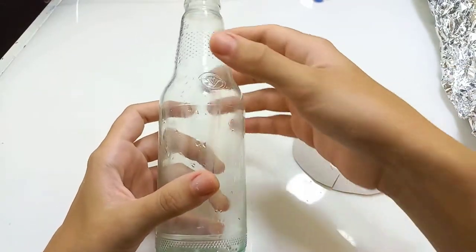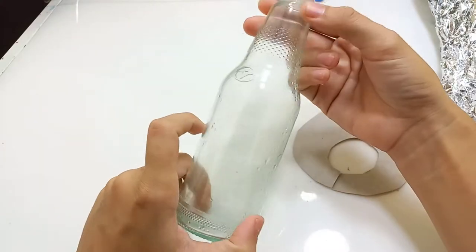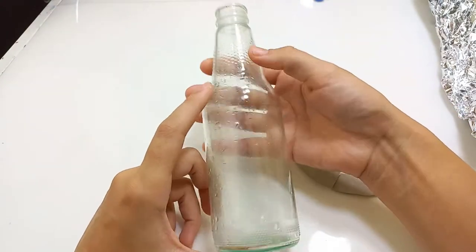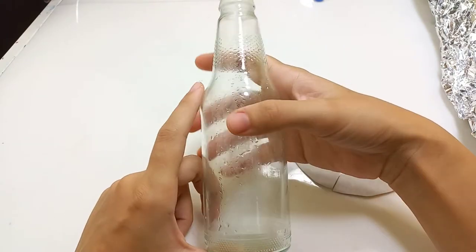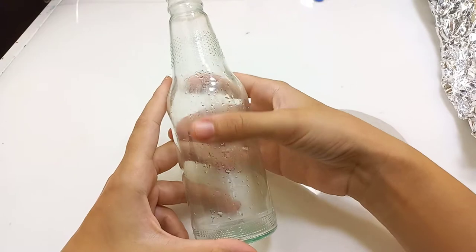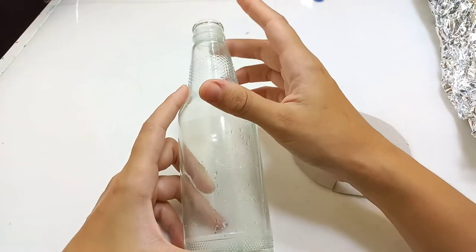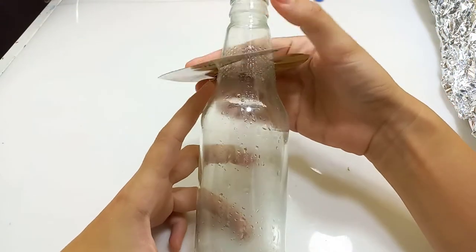Hi, welcome back to my channel. In today's video I'm going to make a fairy house again. I'm using this glass bottle for the base and I will make a mushroom shape. The idea is that this will be the stem, and I want this part to turn out to be the chimney, and then I'm making the mushroom head around here.